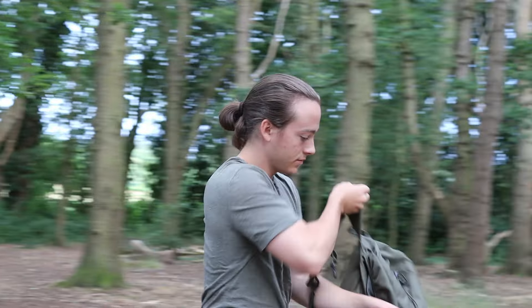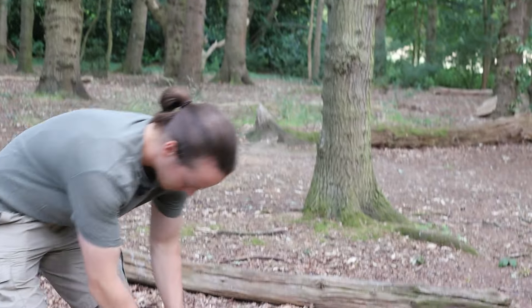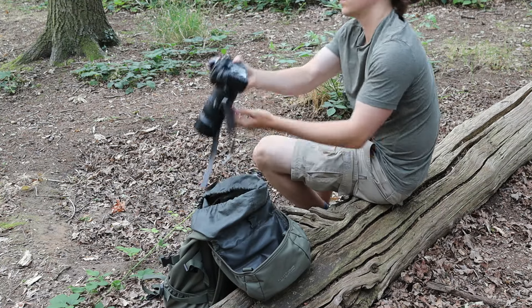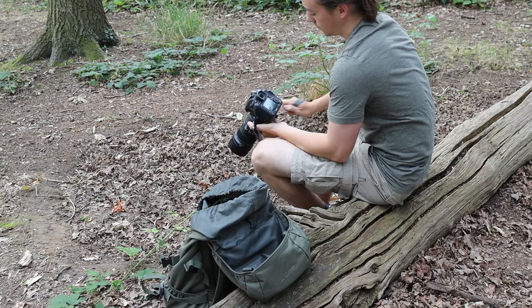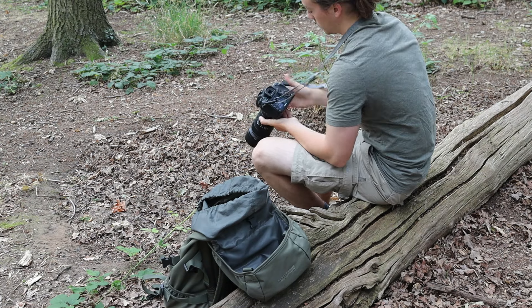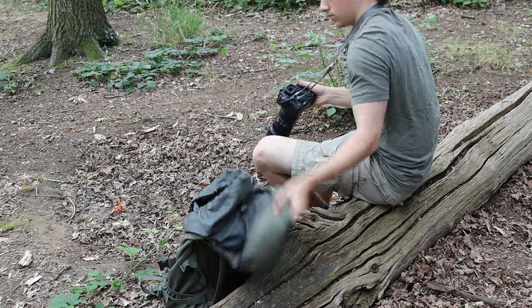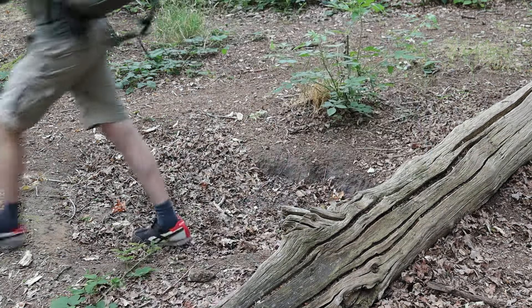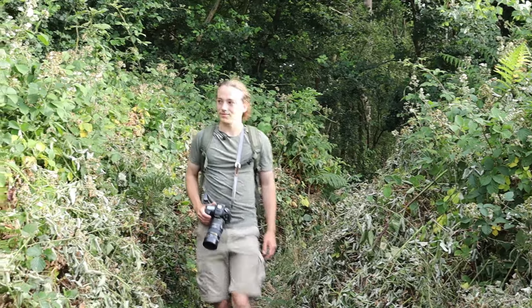This, however, can get us into a pattern of always taking the same photos in the same way. And so today, I've chosen to take out a different lens, and I'm going to do a different style of photography, to see how that will grow me as a photographer and my ability to use the equipment that I normally leave on the shelf.